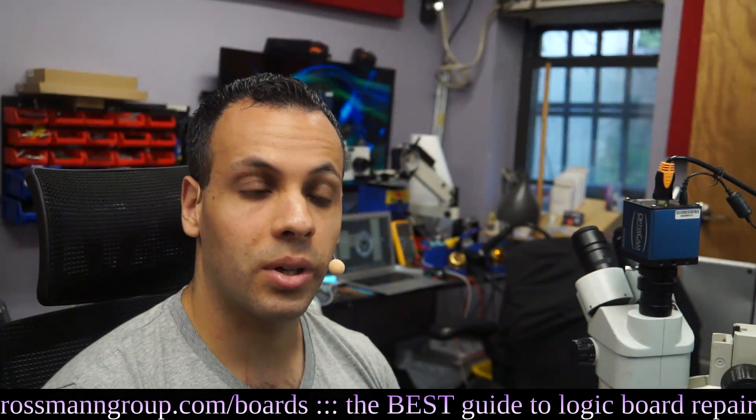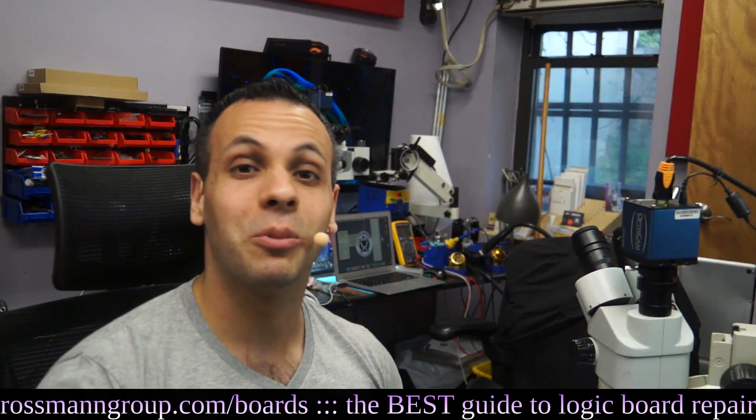Ta-da! And it works. So that's it for that board — as always, I hope you learned something.